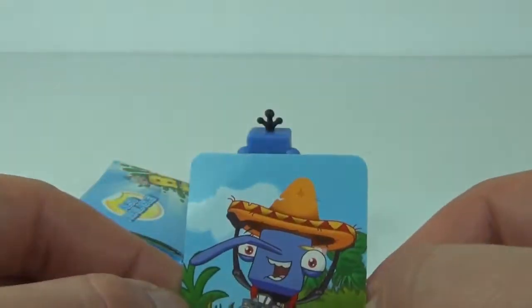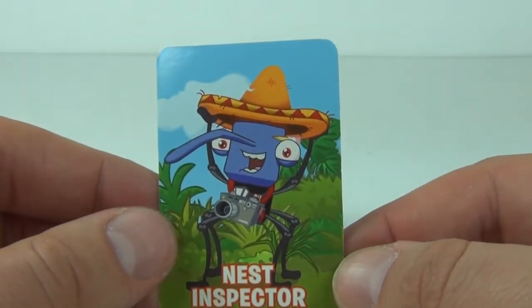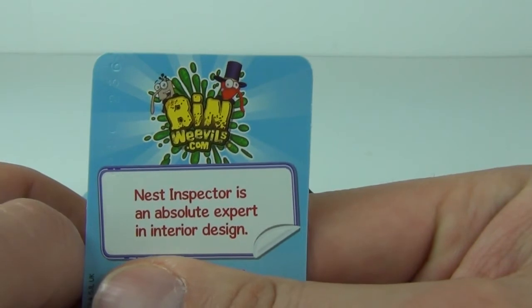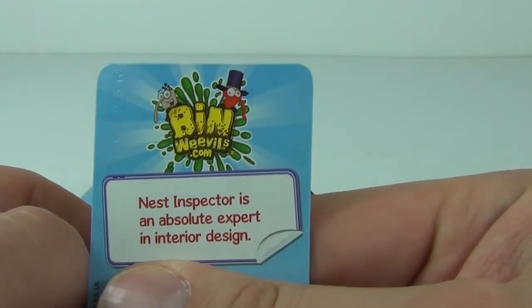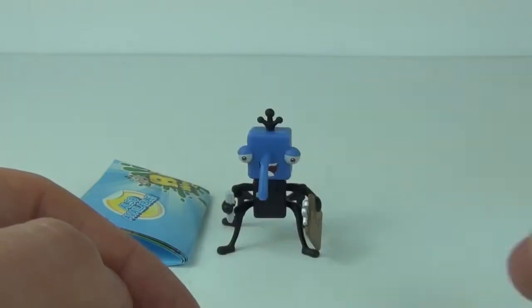Wouldn't it be cool if he had the camera and the hat on as well. Maybe in the future they will bring out one with the hat and the camera. On the back of the card it says Nest Inspector is an absolute expert in interior design. You get as usual the secret code which I have covered up.